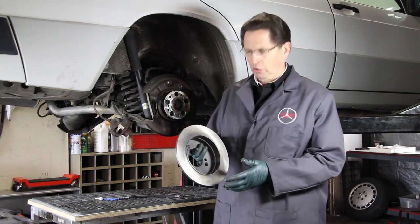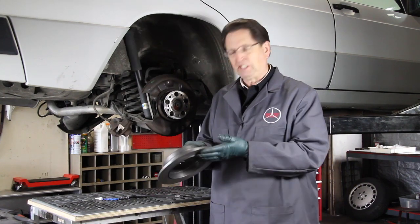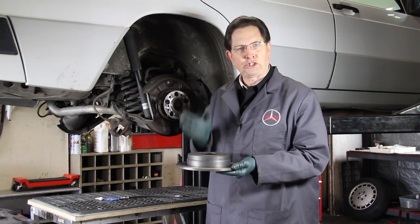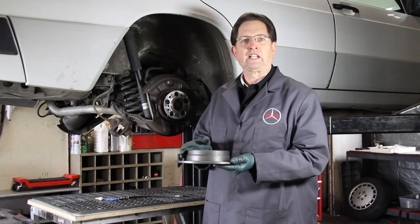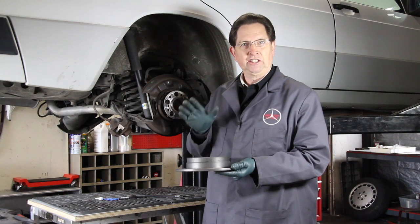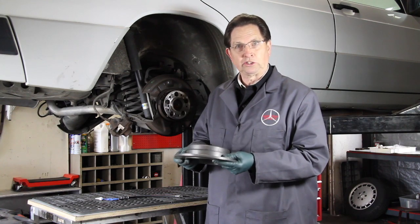If you're installing new rotors, most of these will come with a light film of oil or grease on them to prevent corrosion. You need to make certain that you thoroughly clean the rotor before you install it. Once again, hot soapy water is a good solution to making sure those rotors are clean.